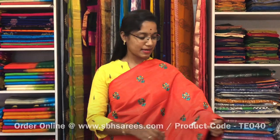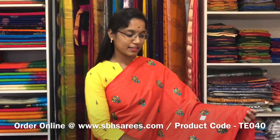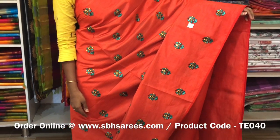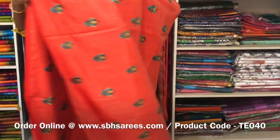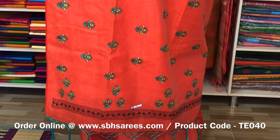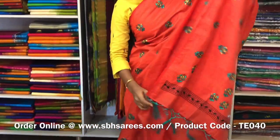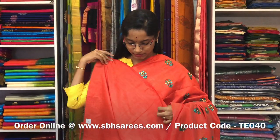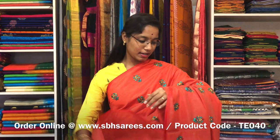This is a Tussar Embroidery Saree in orange colour. It is a borderless saree. On the entire body we have a floral embroidery design with a running pallu and a plain running blouse. The price of the saree is 2000 and the product code is TE 040.